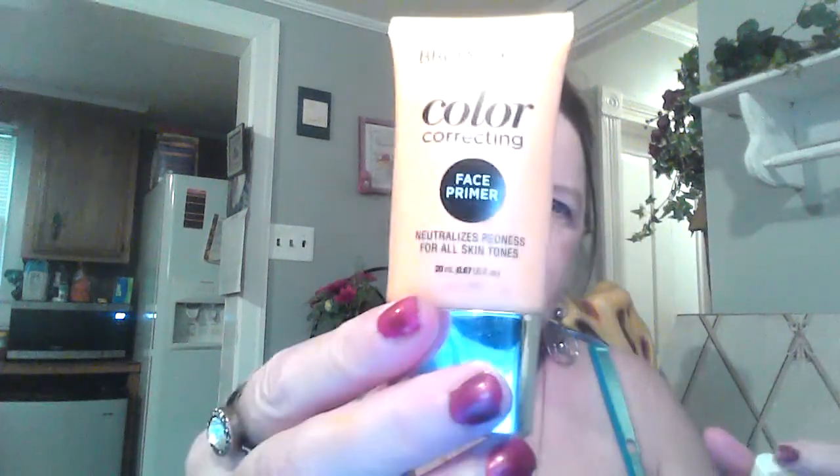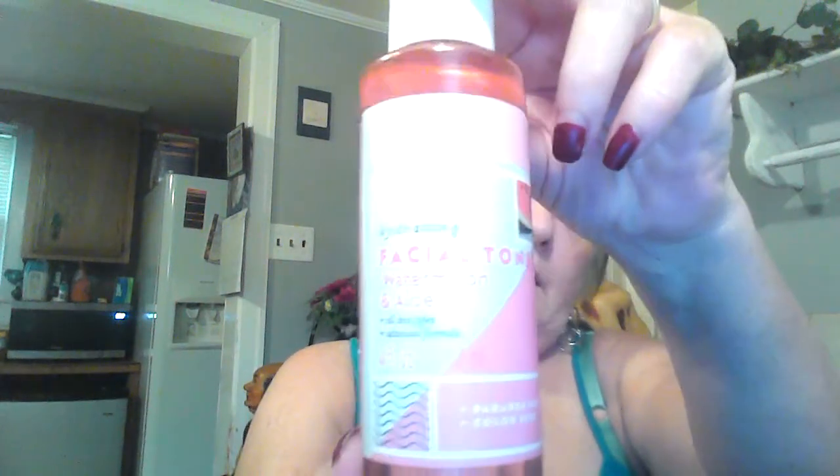First I want to tell you I already put the Broadway primer on and the watermelon alloy toner on to save some time. Next I'm putting on the new color foundation — I had this in my last haul, that's why it's not open. Go ahead and grab your blender with it and make sure it's damp.